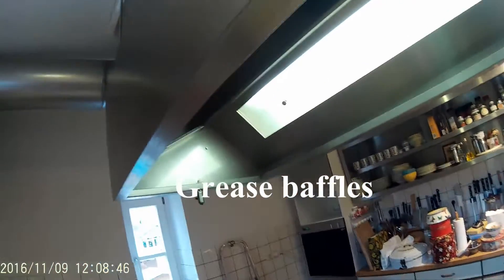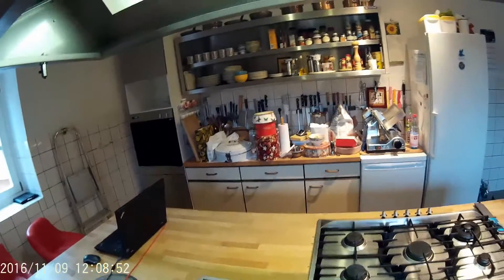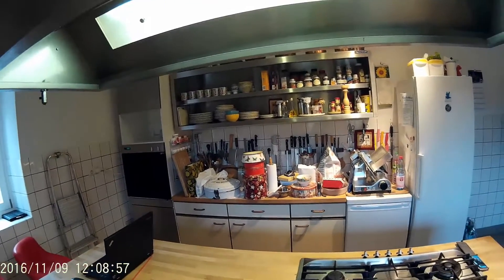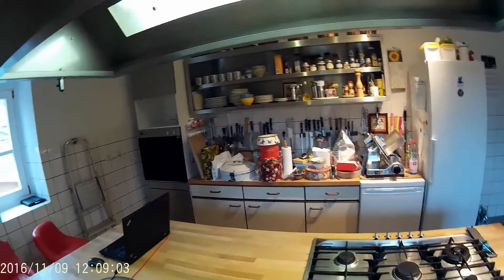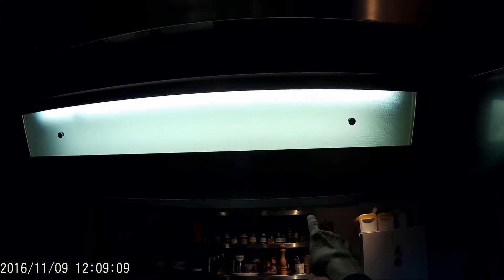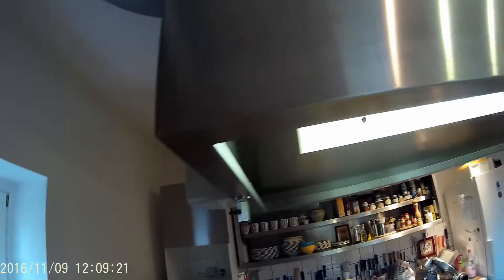There's no use in using a filter of any kind on a system like this because it would plug up very quickly. So what these do, they collect the grease. If we were making 500 pounds of French fries a day, they'd be collecting so much grease that it would drip into this trough here and run down and could be emptied. In most places that use these, there will be a hose going to a canister to keep the grease draining off all the time.